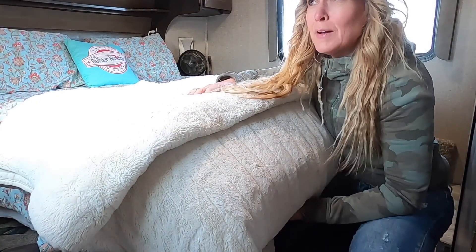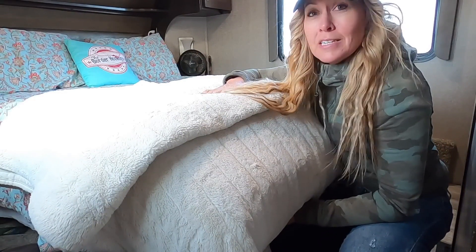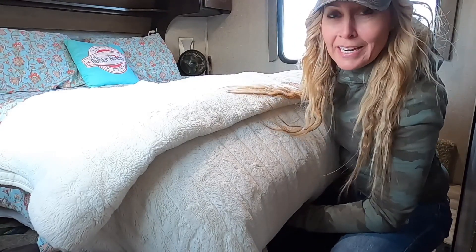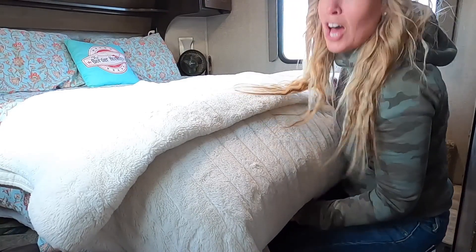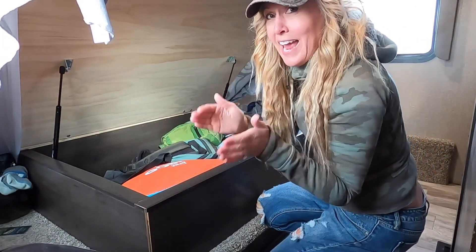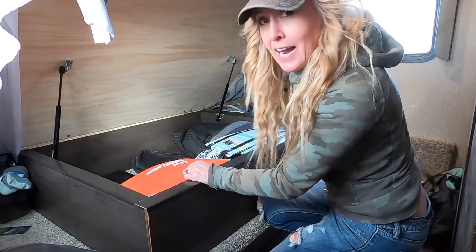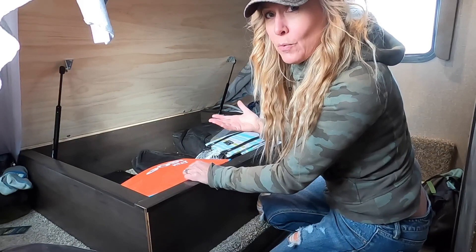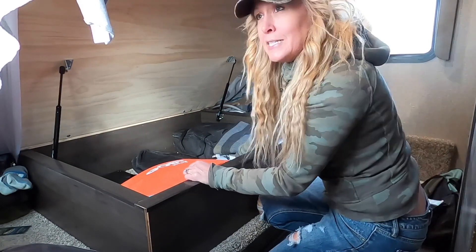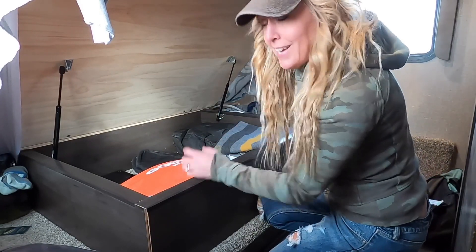While Dave's out filling water, I'm just putting our music gear back underneath the bed. There isn't a lot of storage in RVs, and for us we have so much music gear that it takes up a lot of space. Everything has its own little spot — it's kind of a pain, but this is what we do. We have to have our music equipment, it's just the way it is. We also have lights and lighting equipment for doing videos inside the rig.